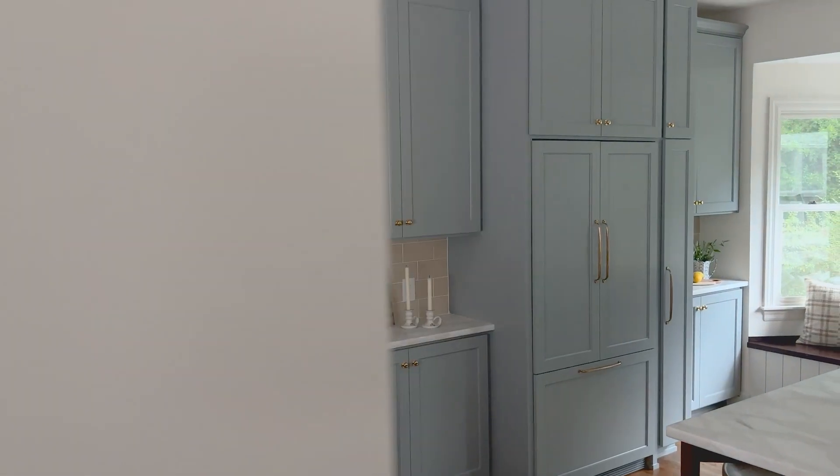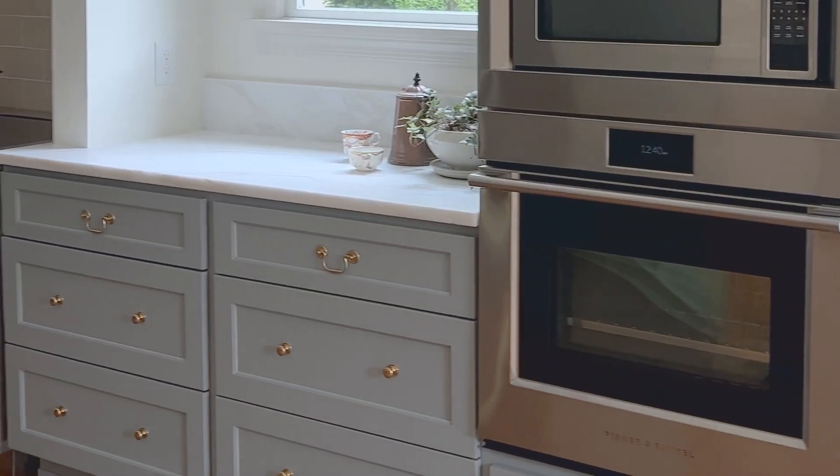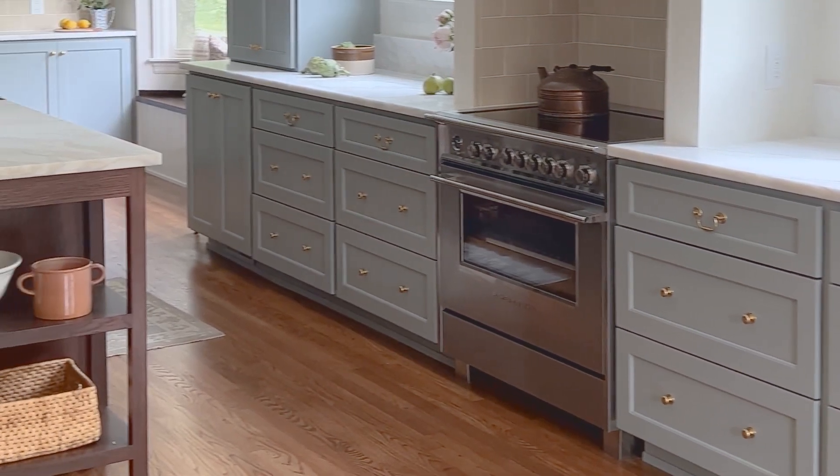The very first design choice that I made for this kitchen was the cabinetry color. When I first started thinking about the design for this kitchen, I knew that we needed a pop of color, and blue felt like just the right choice. The color is Puritan Gray by Benjamin Moore. I love it because it is a hint of blue, a hint of gray — it's really a chameleon color.